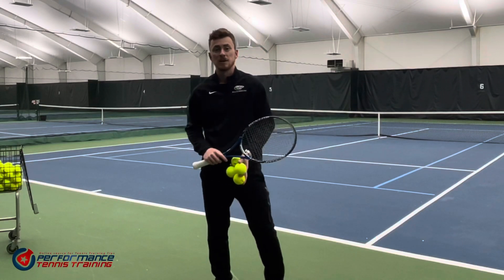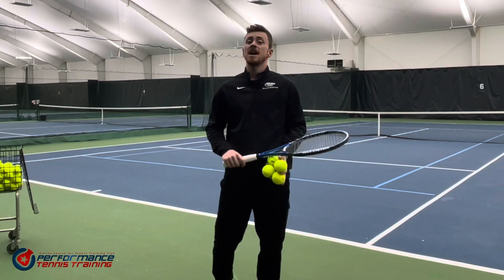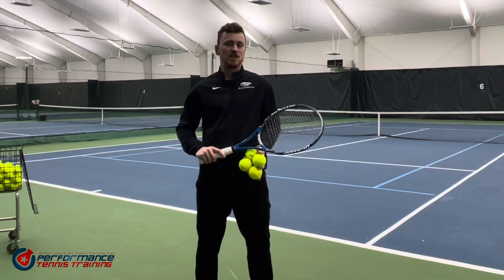Hi, welcome to the channel. My name is William Easton and I'm one half of the performance tennis training staff. Today we're going to go over one of my favourite teaching techniques I have here.